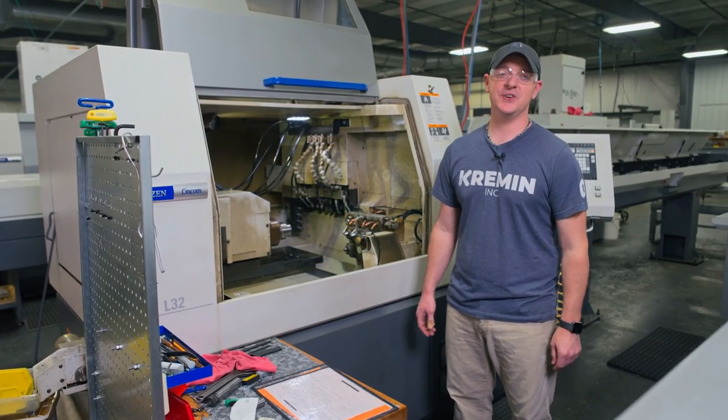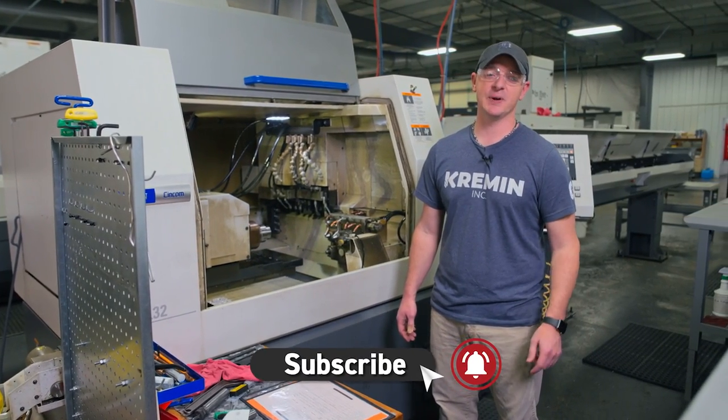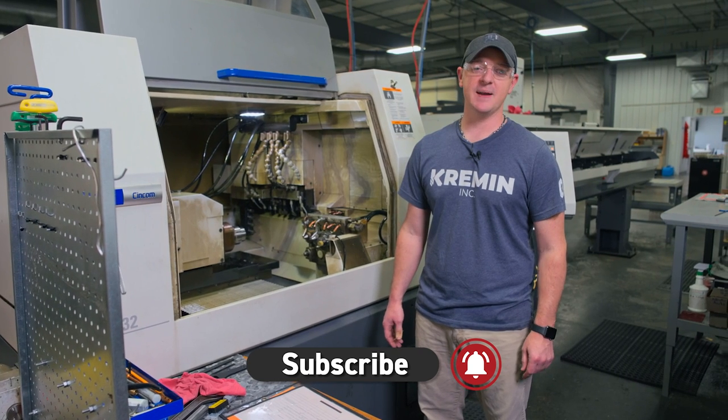That's how we set up our L32. If you have any questions or comments, drop them down below. If you like the video, like and subscribe. We'll see you later.